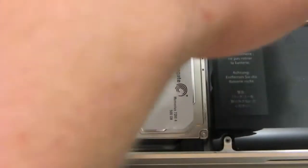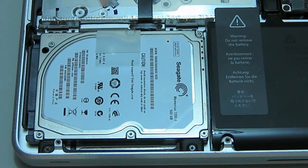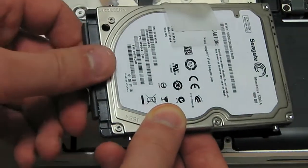You will need to loosen the two screws holding down the top bracket using the 65mm Phillips screwdriver to remove the bracket. Once the bracket has been removed, grab the clear tab to lift the drive out and remove the SATA connection on the left hand side of the hard drive.